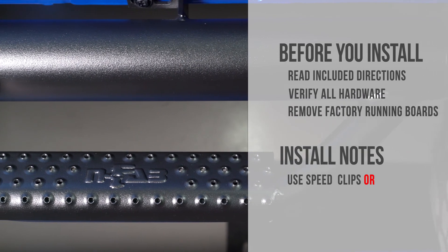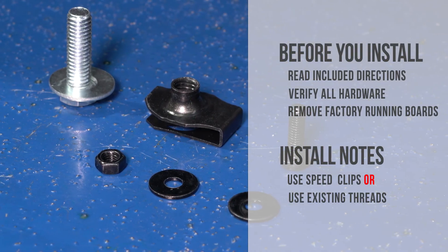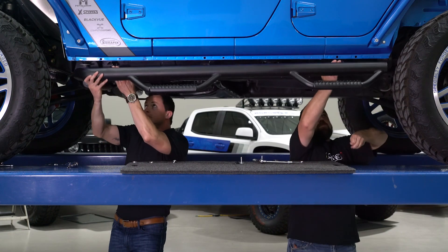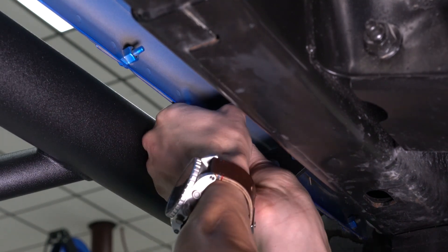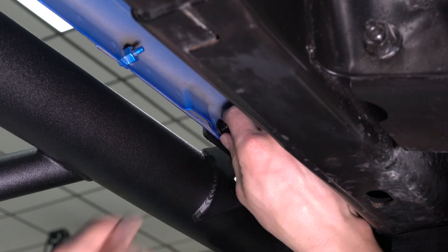Depending on your year and model, there will be open slots for the included speed clips or pre-existing threads. Carefully lift the nerf step into position, making sure to place the end with the bend towards the front of the Jeep. Align the pinch weld tabs with the 6-millimeter mounting holes.